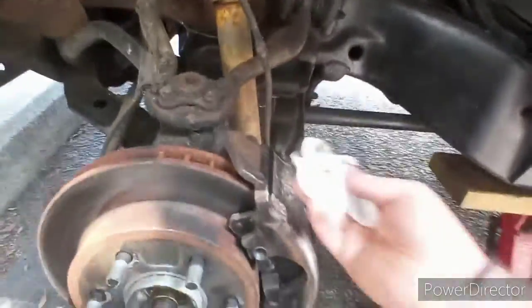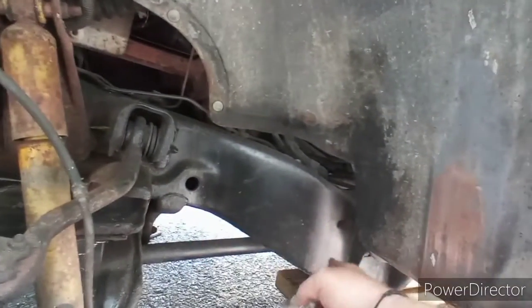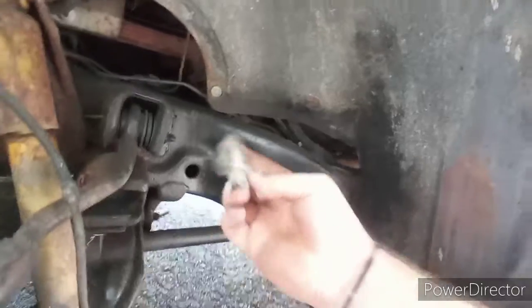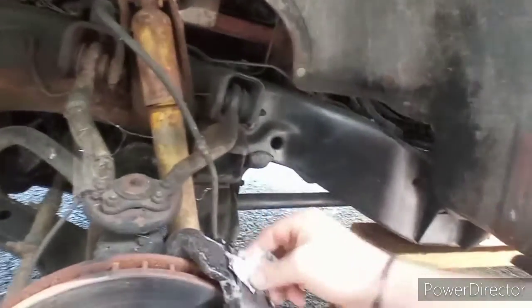You guys, I know you're supposed to clean these with brake parts cleaner but I don't have any, so I just got some baby wipes. I also plan on cleaning up all this rust you see. This right here has been sanded down to bare metal and then painted, but it hasn't been primered first - so I'm probably going to redo that because I want this truck to be perfect.